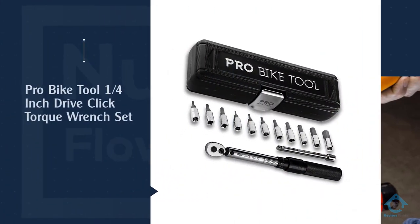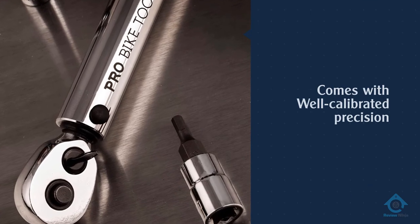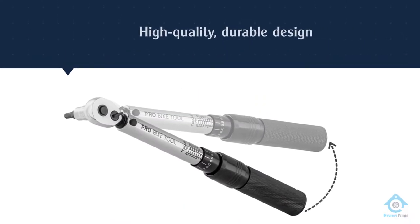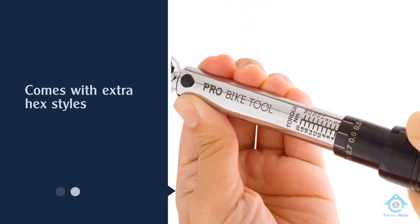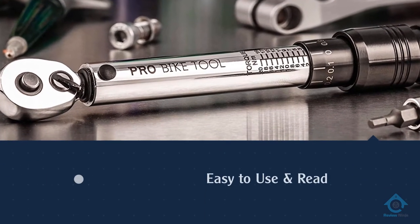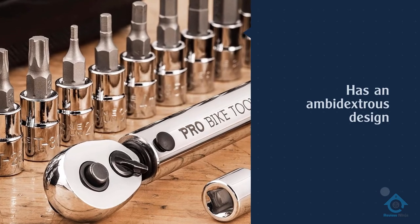Number three: the Pro Bike Tool one-quarter-inch drive click torque wrench set. This pre-calibrated torque wrench offers high precision and easy adjustment, making the process of measuring and altering the torque of individual fasteners extremely simple and convenient in almost any situation. It comes with a range of different hex styles for dealing with different bolt types, meaning you aren't restricted to a single kind of fastener. The excellent calibration means you'll almost always be within a tiny percentage of your intended target torque, and the spring-loaded clicking mechanism makes a loud sound when you reach the desired torque setting.